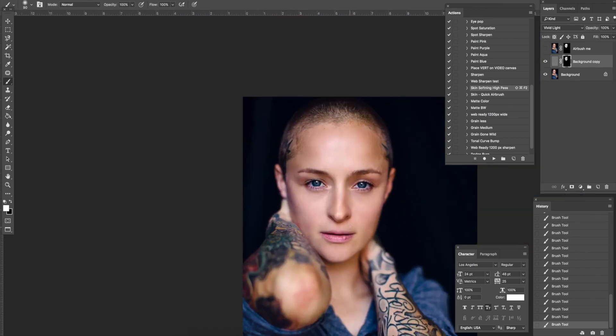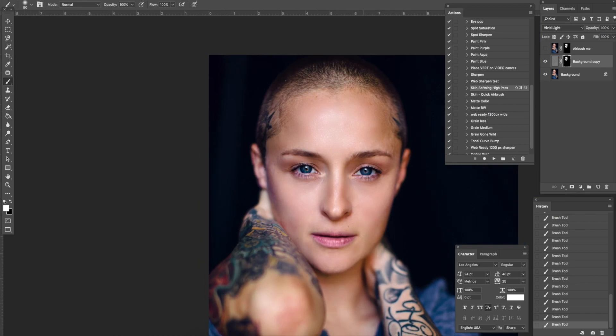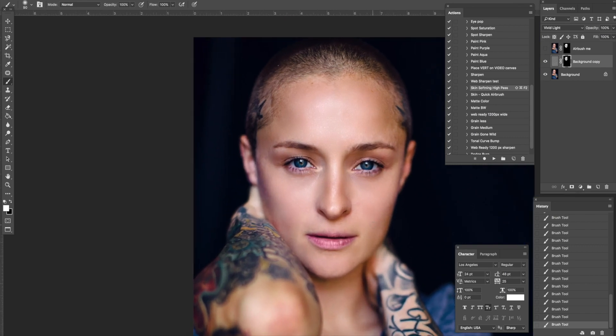You can see the difference there — I did that very quickly. If I was doing an actual image for print I would be way more careful. That's too strong for me so I bring it to about 50%. Here's the High Pass at 50%, and here is the Quick Airbrush — they just do different things. I like the Quick Airbrush better, however I do find plenty of times where the High Pass works a little bit better given the circumstances.